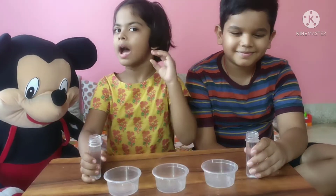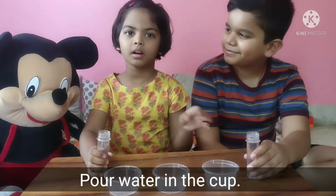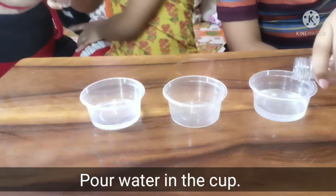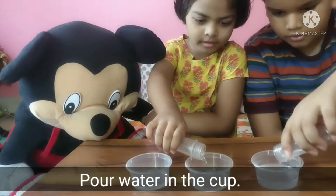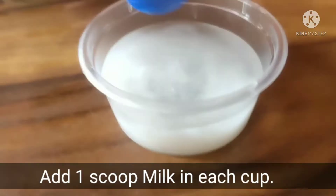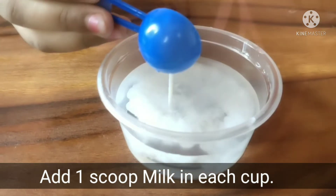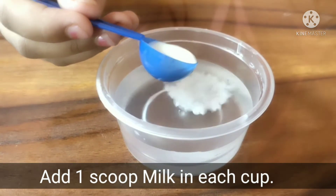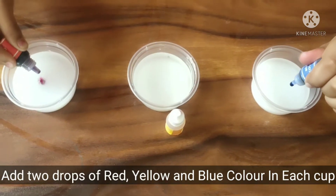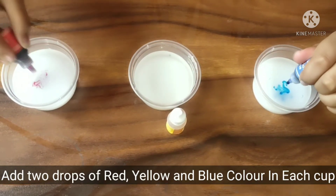We will pour half a cup of water into each of the 3 cups. Add 1 scoop of milk in each cup. Add 2 drops of red, yellow, and blue color in each cup.